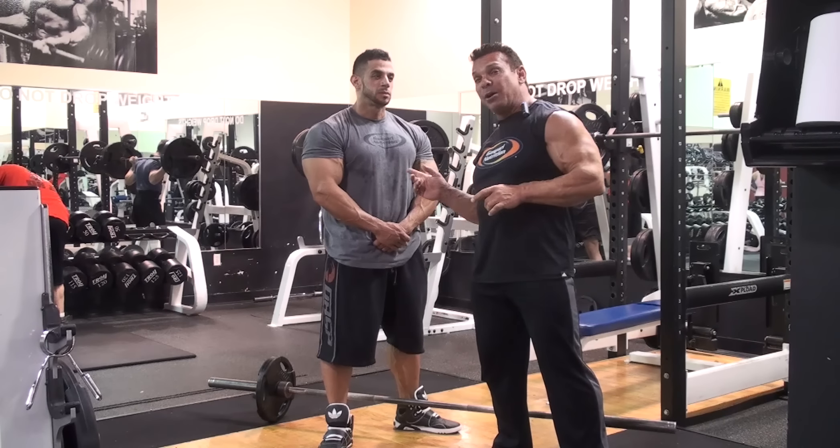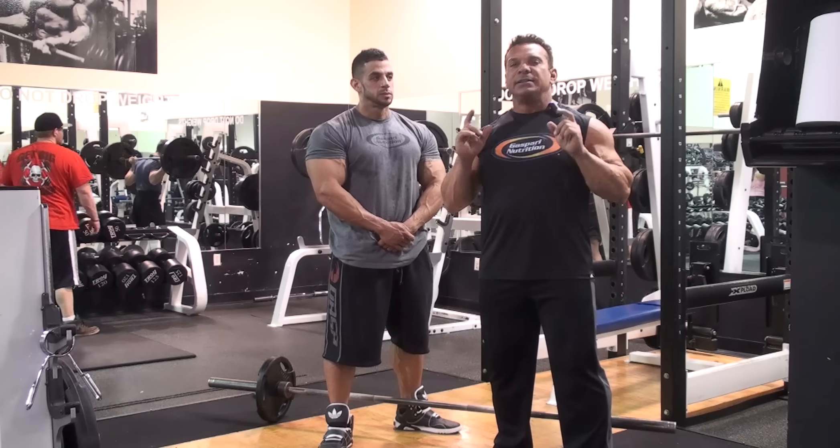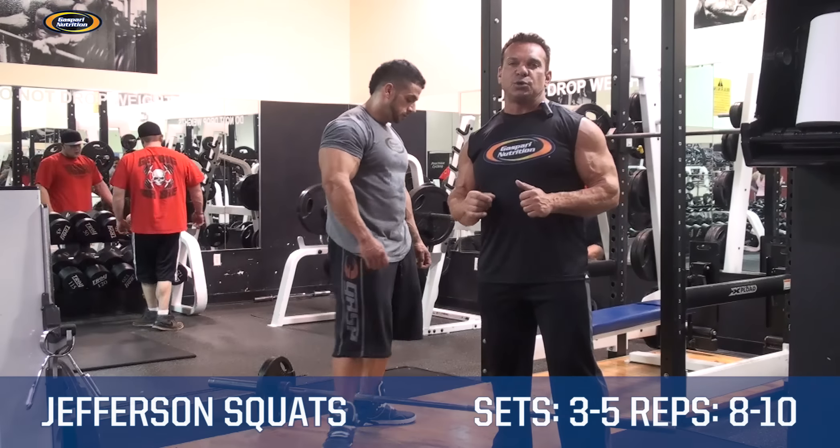Hi, this is Rich Gasparri and Eric Ramirez, and this is Physique 90. Today we're going to demonstrate Jefferson Squats.